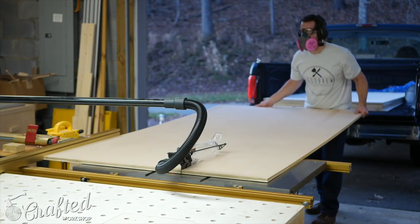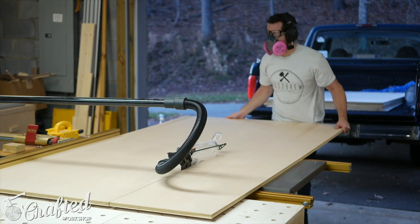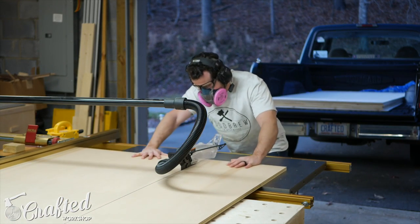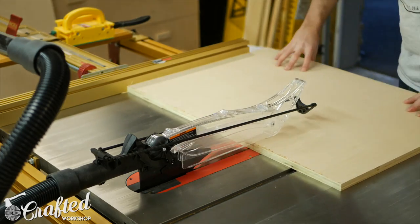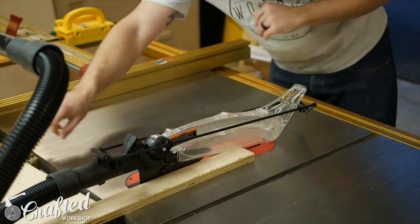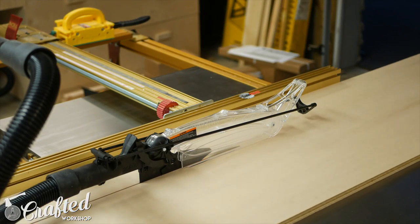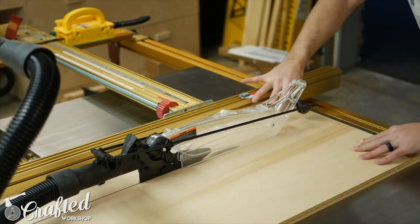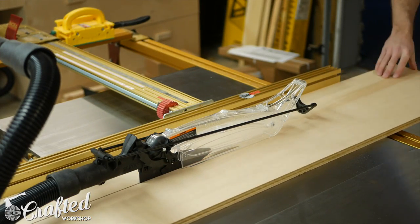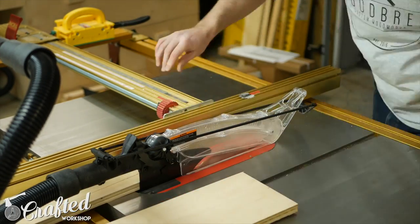The first step in this project was breaking down the materials. To break down the sheets of plywood I used a combination of a track saw, miter saw, and table saw. If you were hard pressed you could definitely break down all the pieces with a circular saw, but it would be tough to get everything perfectly square. In total I used three pieces of three-quarter inch plywood, one sheet of half-inch plywood, and one sheet of quarter-inch plywood.